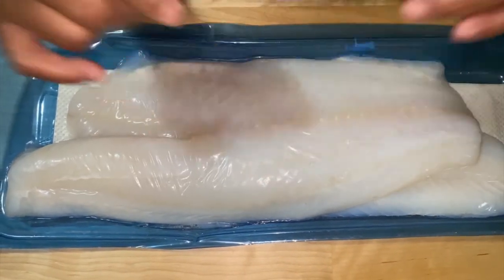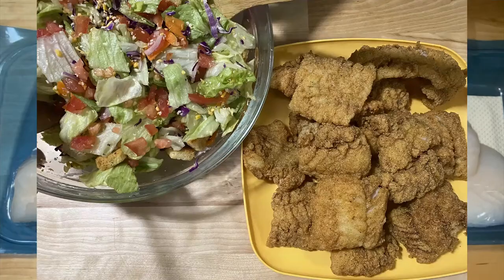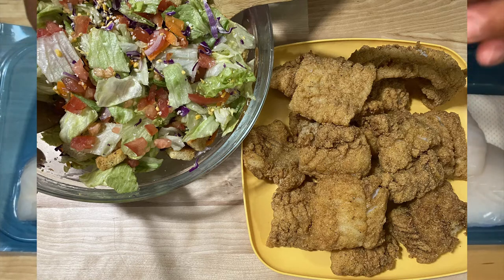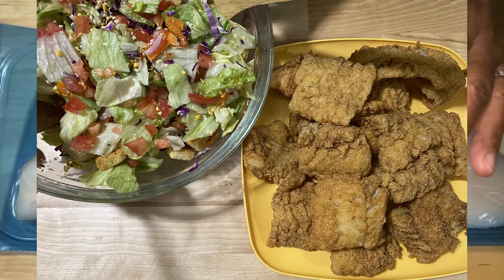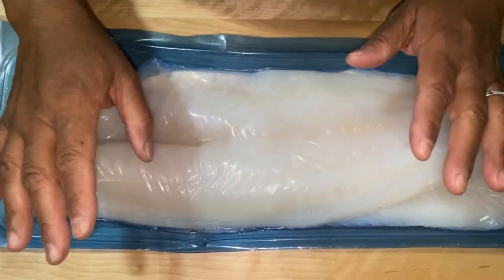Welcome back to another episode of Be Sure to Cook. Today we're going to be making country fried codfish and a side salad. It's going to be a garden salad and we're going to make that from scratch. So stay tuned and let's do this.